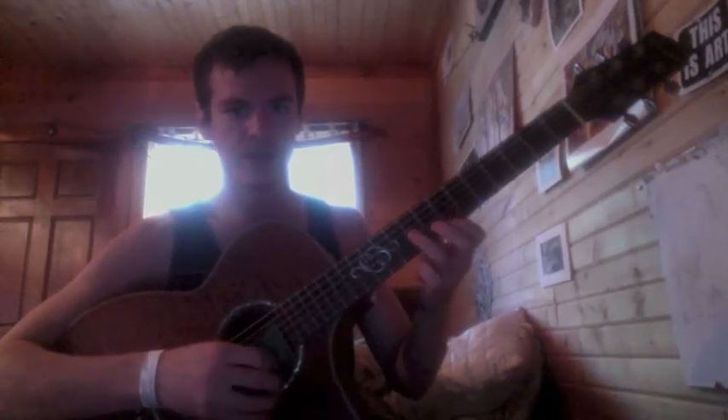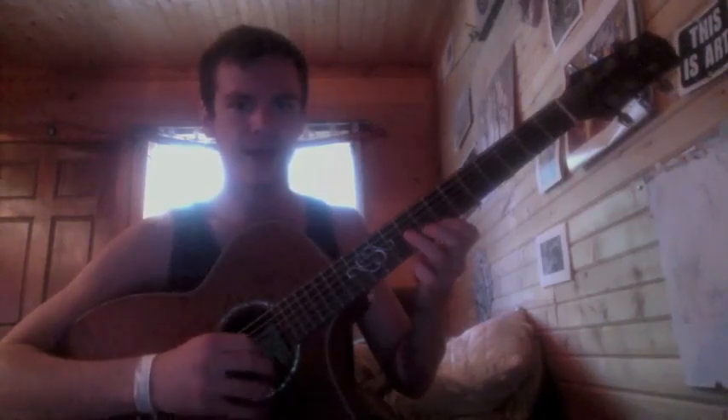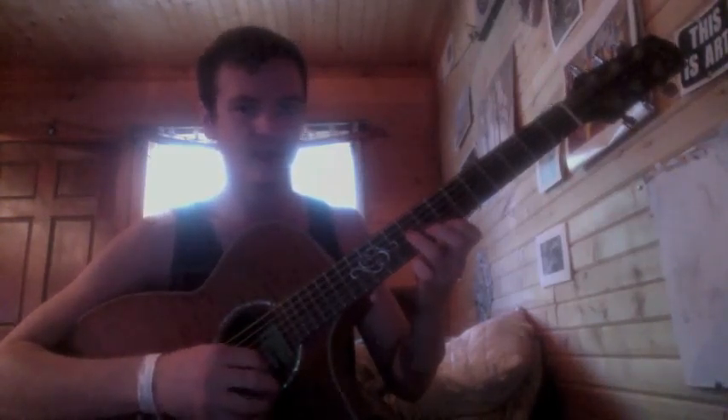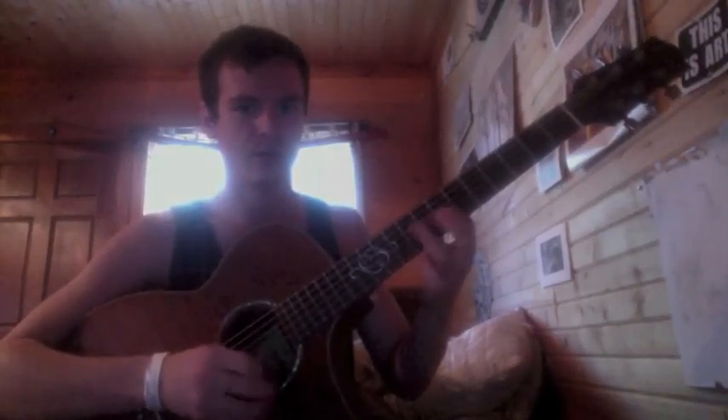When you're sweep picking, you've got to try to make sure that your fretting hand isn't letting the notes ring out too much, creating a chord. Instead of going like that.